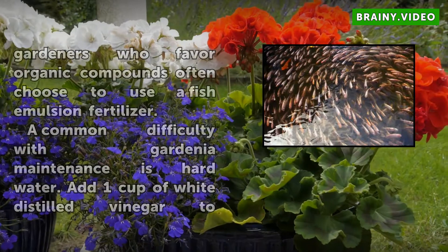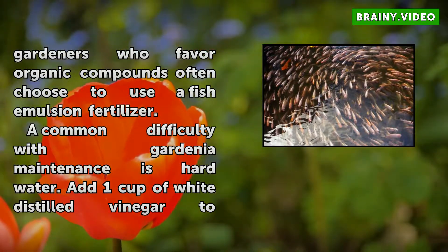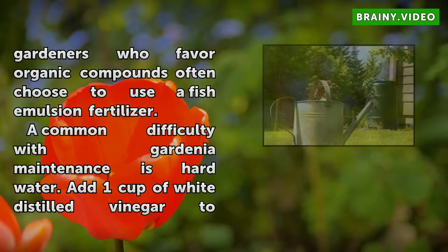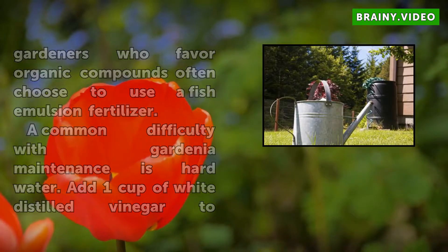A common difficulty with gardenia maintenance is hard water. Add one cup of white distilled vinegar to a gallon of water and feed to the gardenia plant every three weeks. Iron will be released into the soil with the addition of the extra acid from the vinegar.